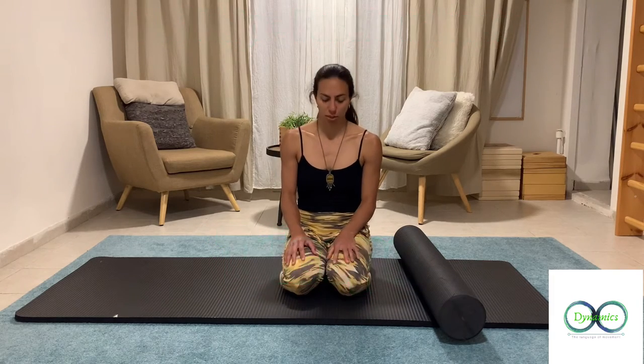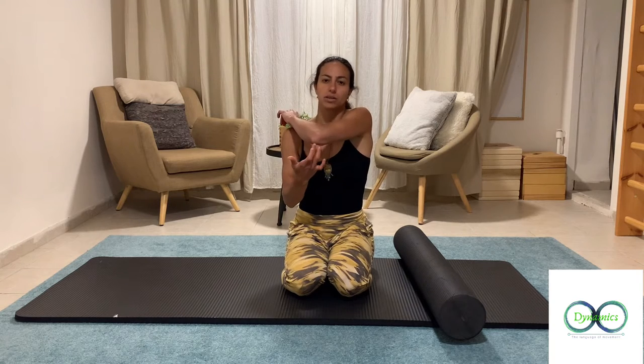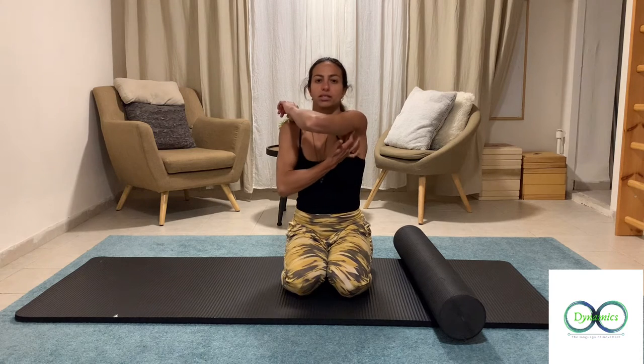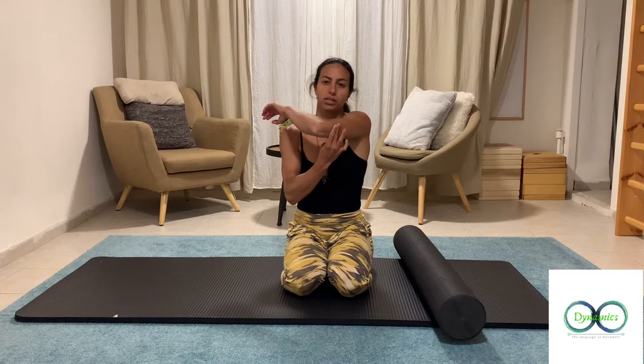Triceps fascia release for self-help. The triceps is the muscle at the back of your arm. You'll want to work about three areas: one right near the insertion, two around the middle, and three right above your elbow.